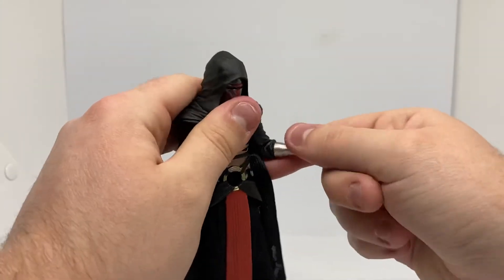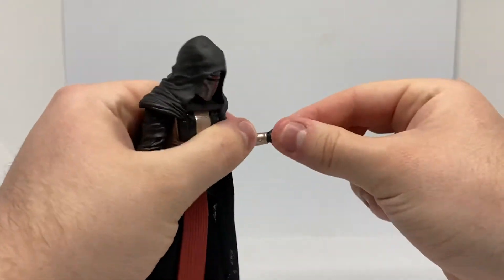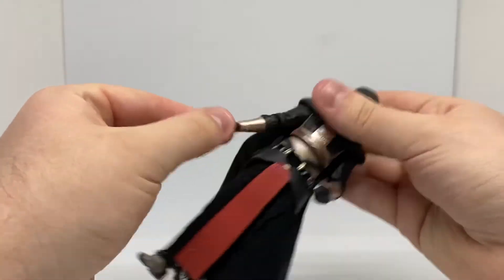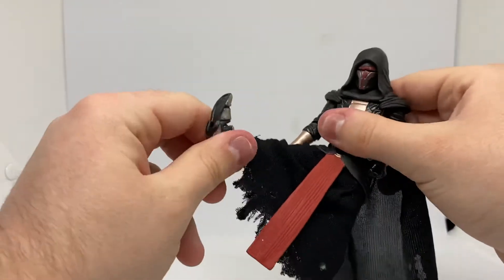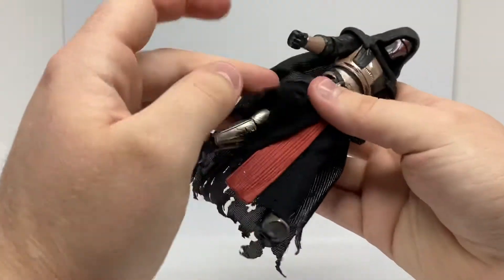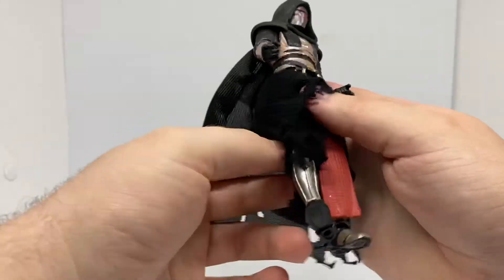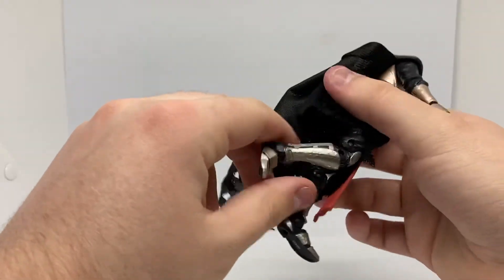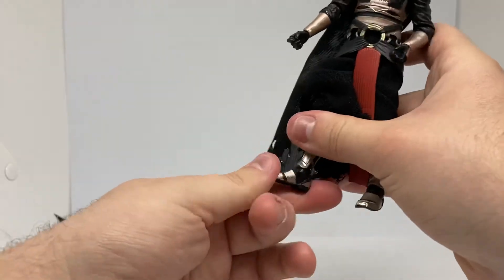He has wrist joints that can swivel and go back and forward, and there's the same on the other side with a swivel joint. His waist joint goes left and right, and back and forward. His legs can kick out roughly that far. He's got a swivel joint — it's a little stiff — double-jointed knees, ankle movement up and down, and ankle pivot. It kind of looks like he has robot legs and feet, but I don't think so.